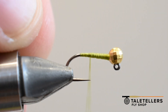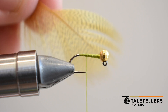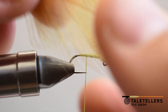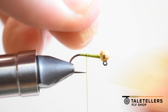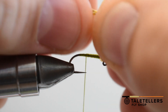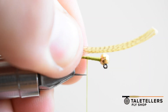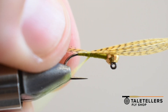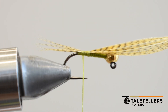Now we have our bead in place and we are going to grab our tail, which is going to be a mallard flank. Nothing fancy about these feathers. You just grab it by the base, pull off maybe a dozen or so, and your right hand grabs the tips. The left hand straightens them out pretty good, and you just rest it right on top of the fly and do two or three wraps down on top of those to get them into place.